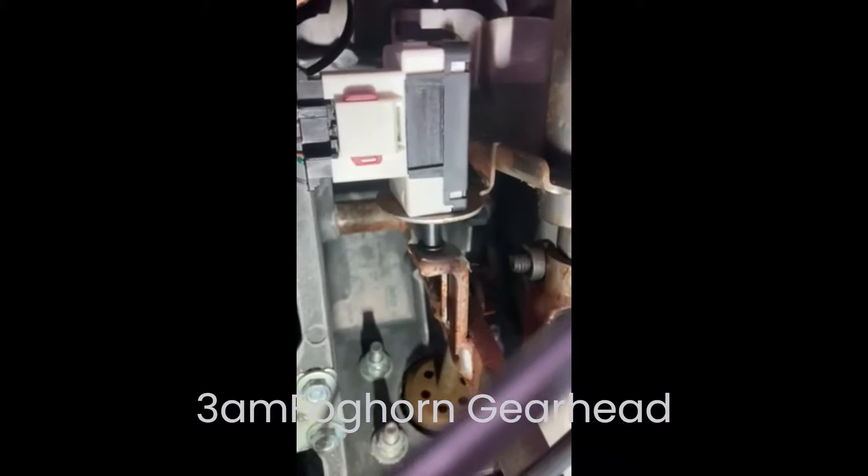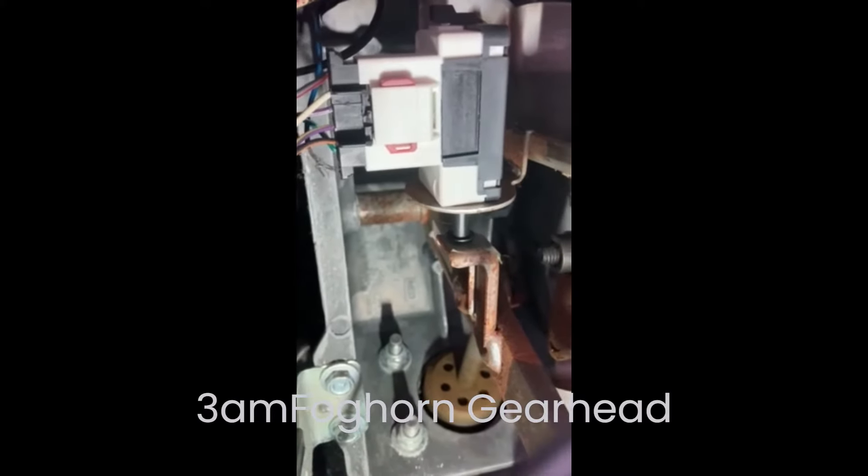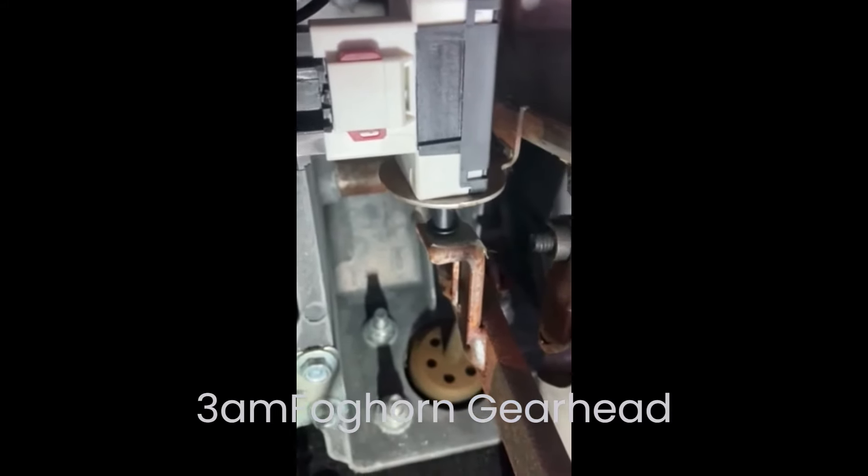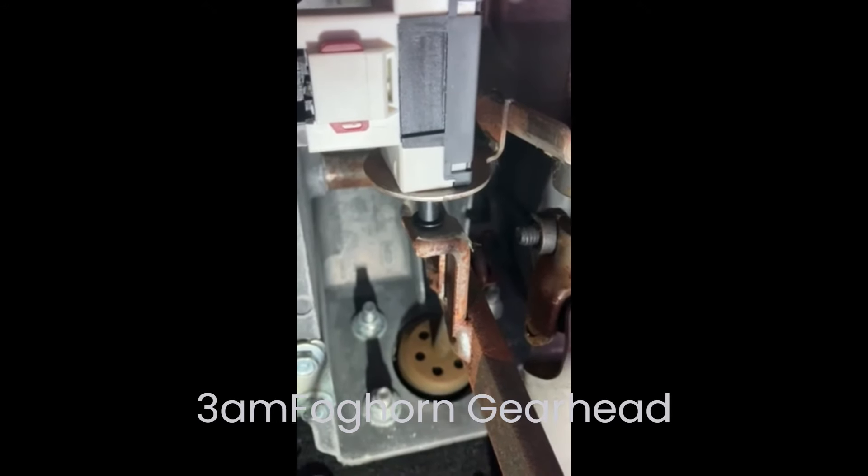I've got this project completed — there's the brake pedal, and there it is sitting right there. Like I said, it's just what I call Mickey Mouse ears twisted in place, and that's what holds it there. It's just plastic, so I have to be careful with it.